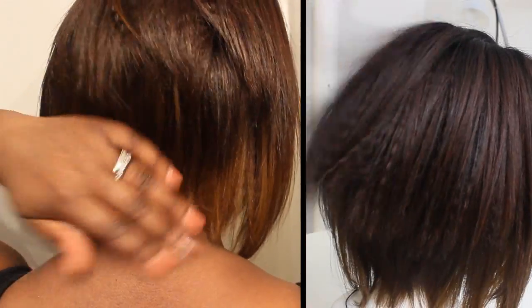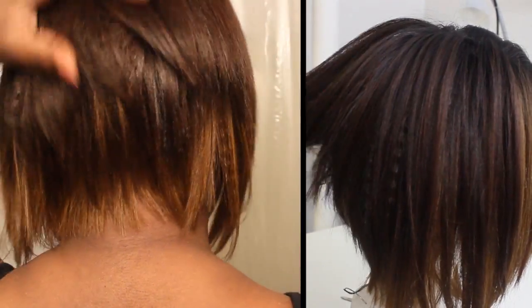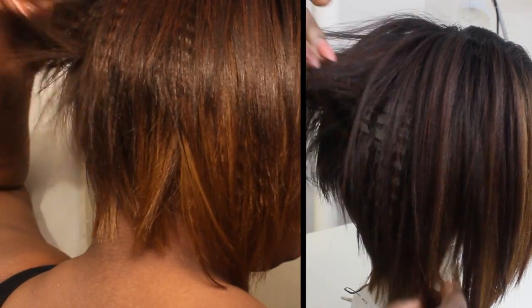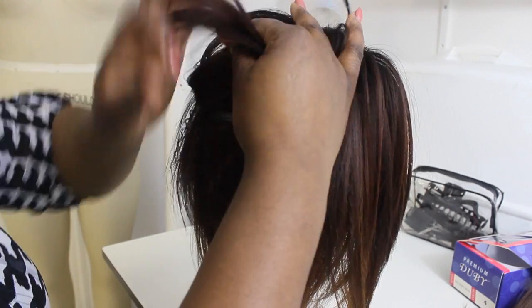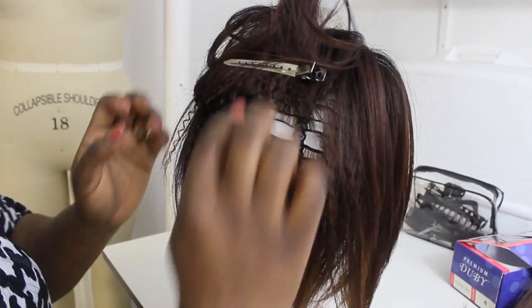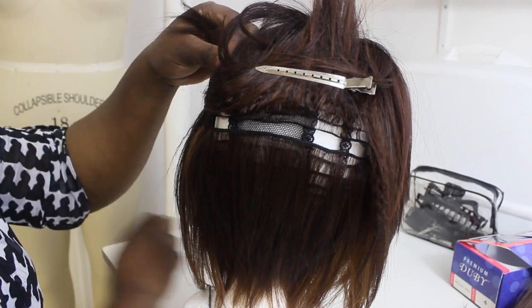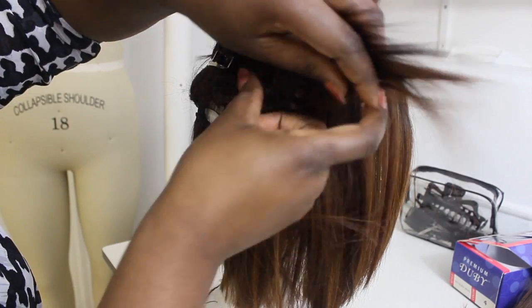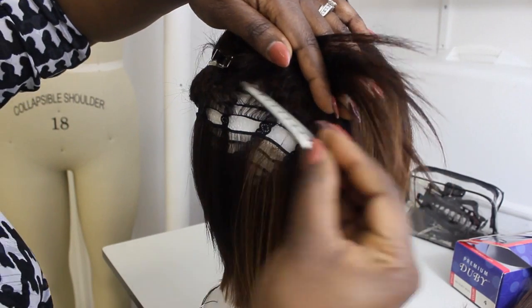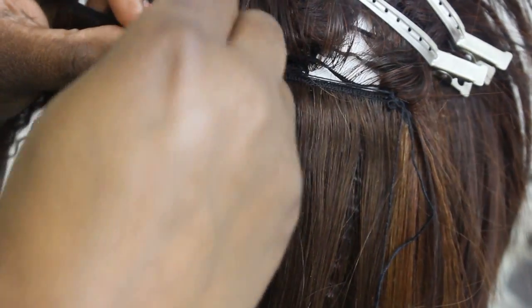This is how the wig looked before I started playing around and cutting it. You can see the back was very sparse, so I decided to go ahead and add some tracks to this unit. I used the Premium Dubie hair in color four and added about six to seven tracks, focusing most of them in the back.